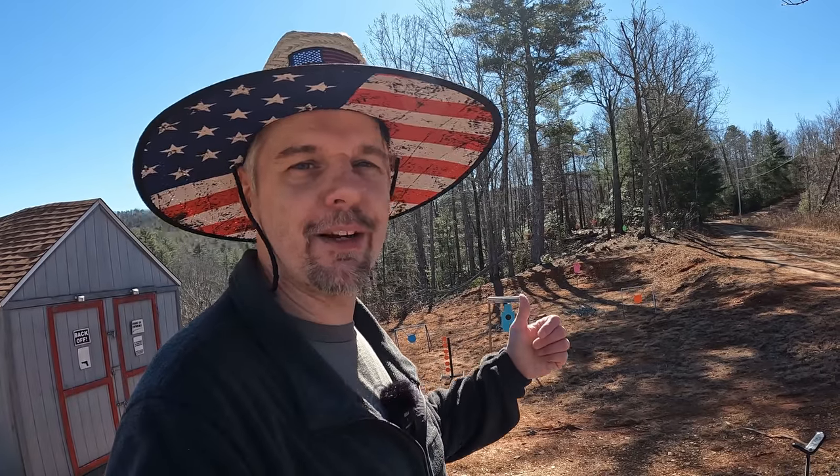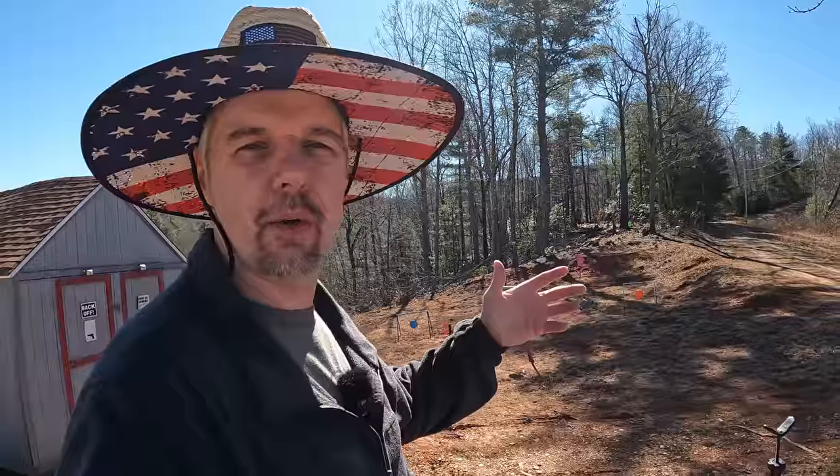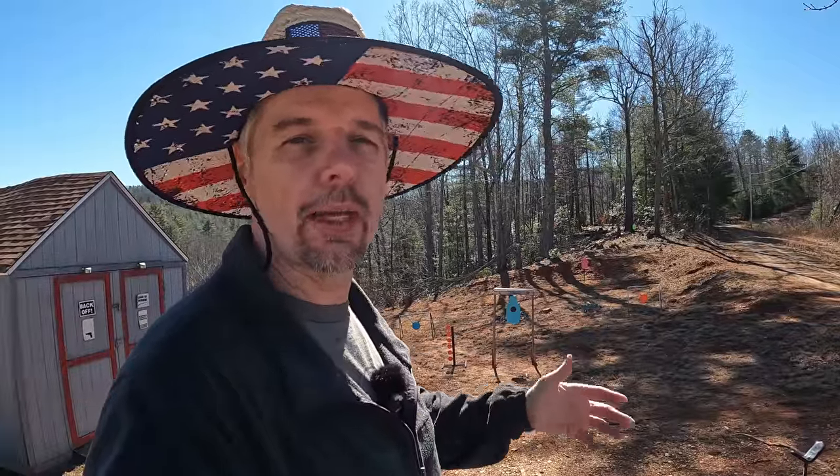What's up y'all, as you can see I'm out here at the range again having some fun. Got a couple new tools I want to test out today. Got some pretty decent weather — it's a little chilly right now, probably about 33 degrees, supposed to get up to the mid 40s with no wind, so it ought to be a pretty nice day out here.